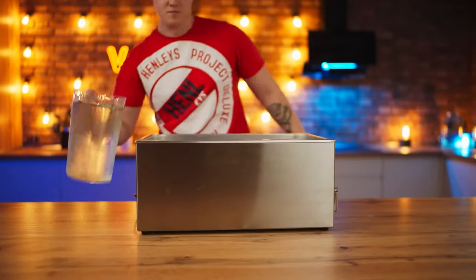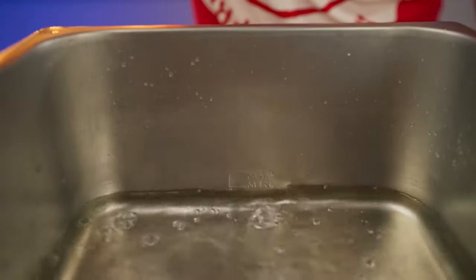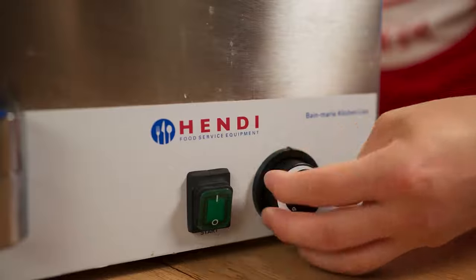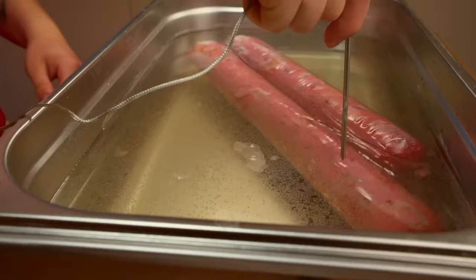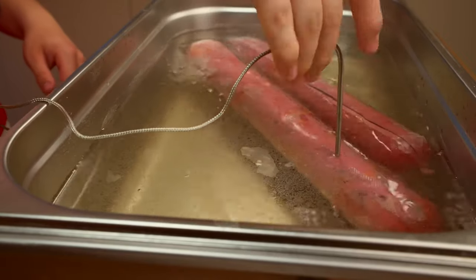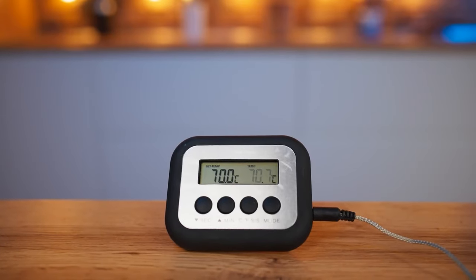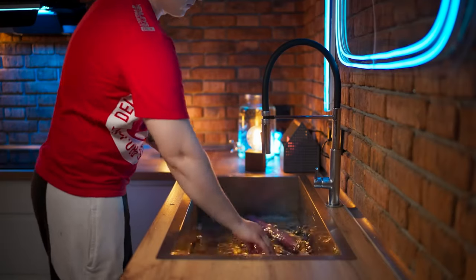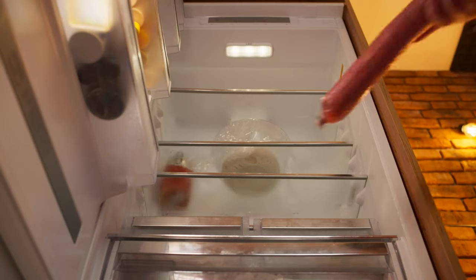We cook the sausage in a bain-marie, so we pour water up to the minimum dash and set the water bath. Set the highest heating — 80 degrees — and give time for it to heat up, then cook the sausage. After half an hour of cooking, we stick in a thermometer and have some cold water ready. As soon as the sausage reaches 70 degrees inside, we take it out and quickly cool it off. At this point, the stracciatella cheese is completely ready — we leave it in the fridge.